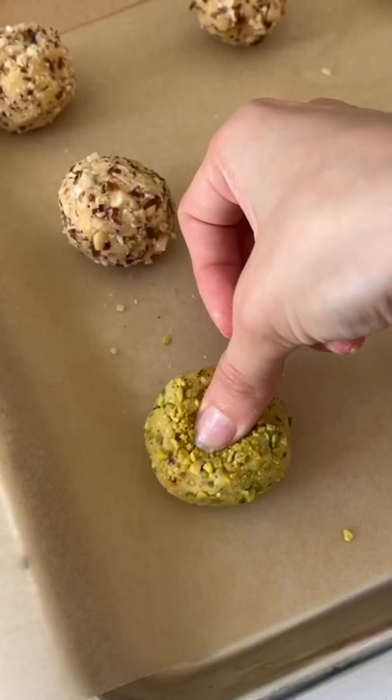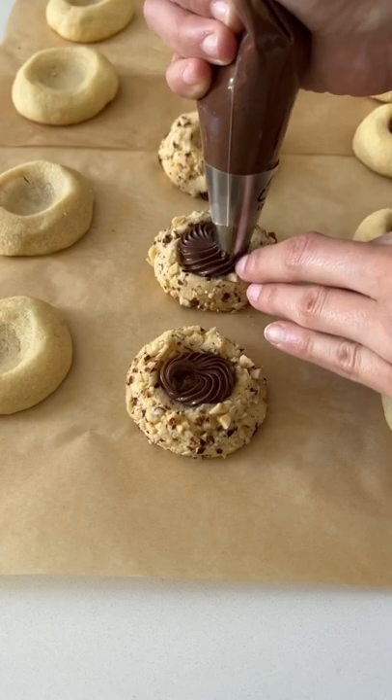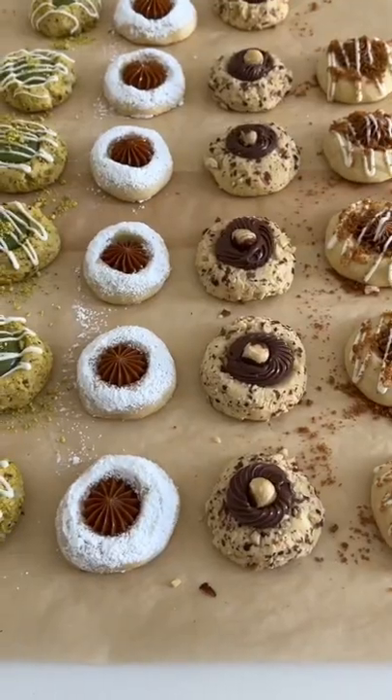Feel free to also roll them in some chopped nuts, then make the indentation in the middle and pop them in the oven to bake. After that, allow them to cool down and then you can add any filling or flavor combo that your heart desires. These are the four flavors I did — all that's left to do now is enjoy.